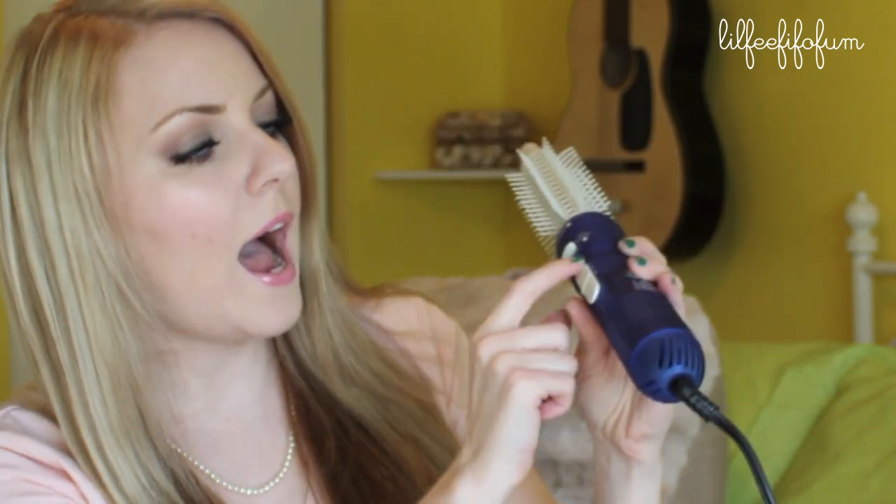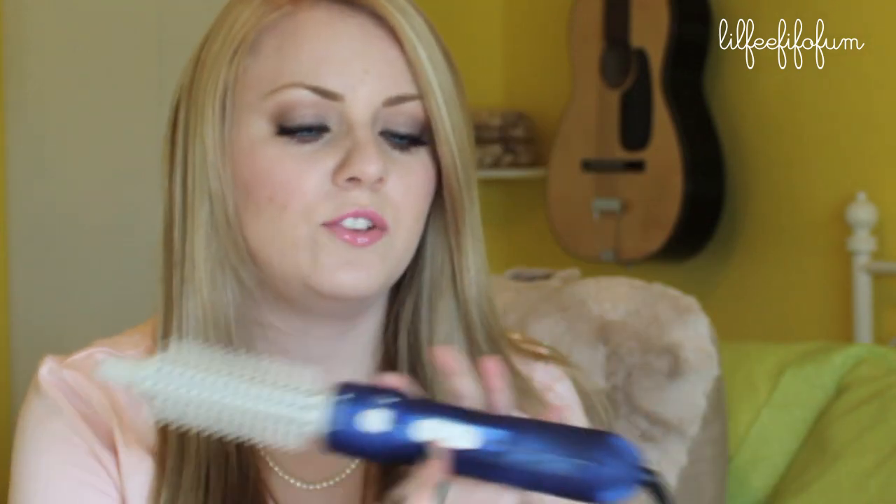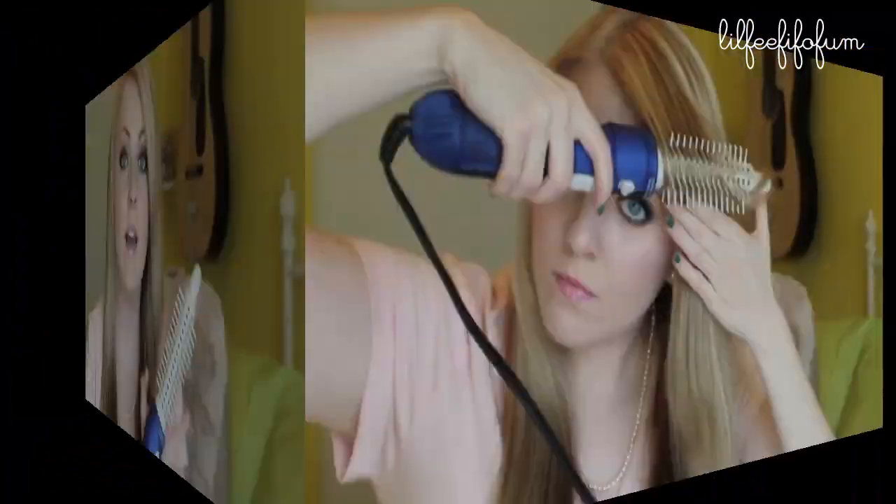I'm going to go ahead and show you how to work this. It has high, low, and off settings on here. Just warning you guys — when you do turn this on, it is going to sound like a hair dryer. So right now I'm just going to show you what I do using this.